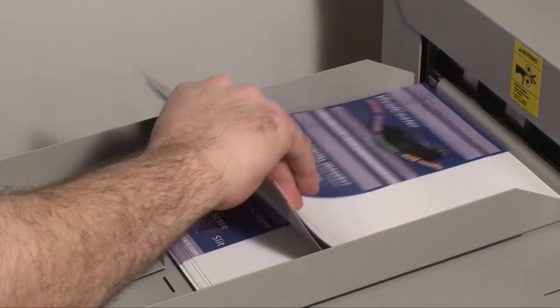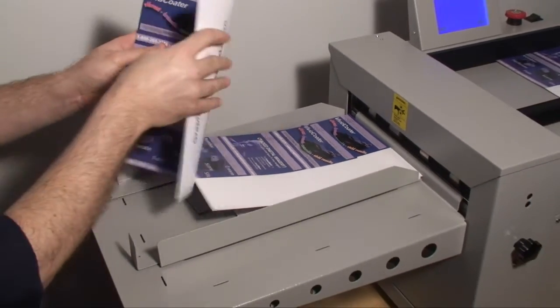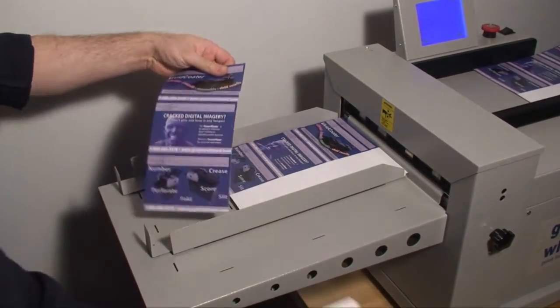The machine also has optional rotary perforating. Here we are impact creasing twice and rotary perforating the length of the sheet.